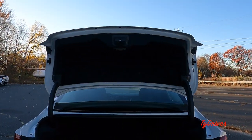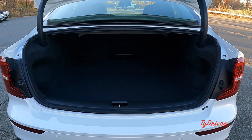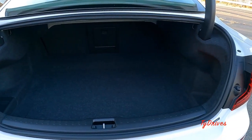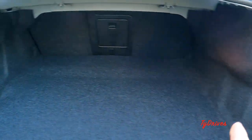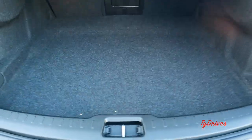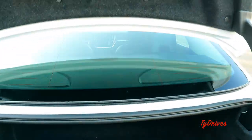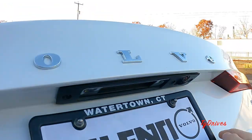The trunk pops open nicely with the button on the key fob, and once you get back here it's pretty roomy — not the biggest trunk since this is a mid-size sedan, but for the most part it works well. There are storage extensions to either side, it's fully illuminated, and there's a light that lights up most of the trunk. Lift up the trunk floor and you'll find a spare tire and tools. There's a handle on the inside to close the trunk very easily.